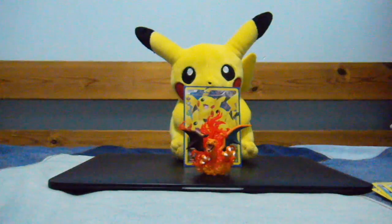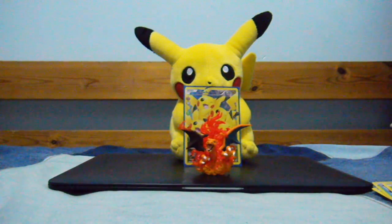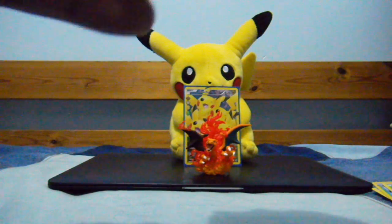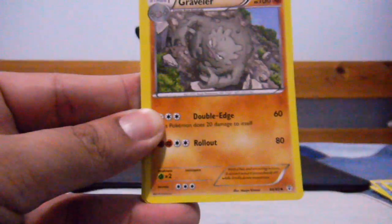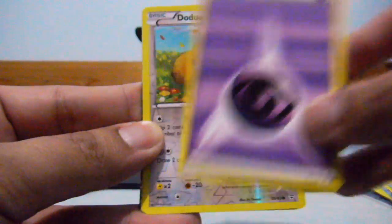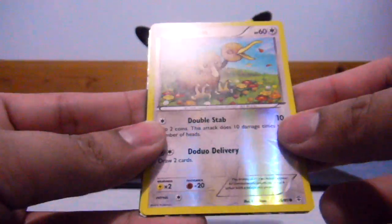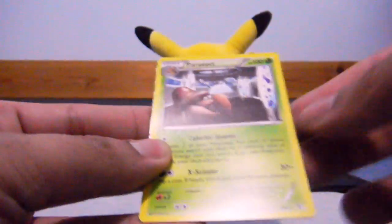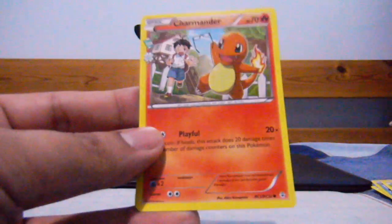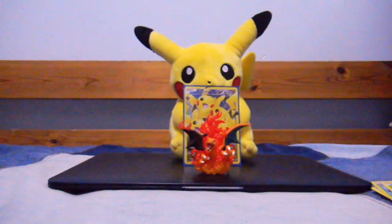Okay, the next one is the Venusaur pack. We have Pokemon Center Lady, Graveler, Pikachu — cute — Psychic Energy. Don't Do All as the reverse, which is just a regular common. Parasect as the rare. Another Sylveon EX — I already pulled this one, but nice, always good to pull an EX. And another Charmander.